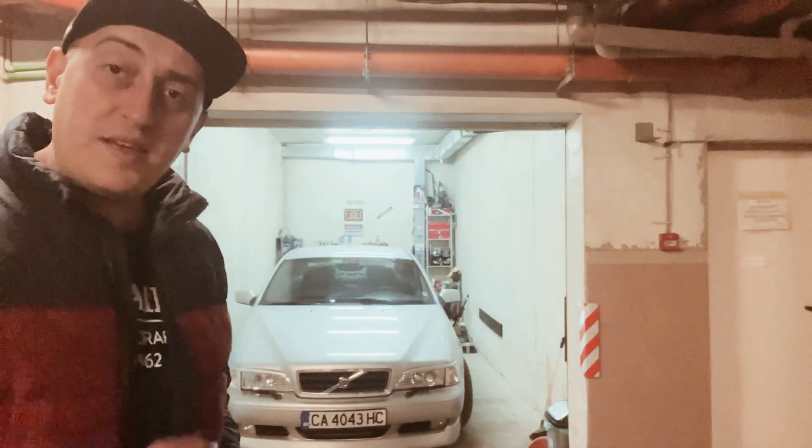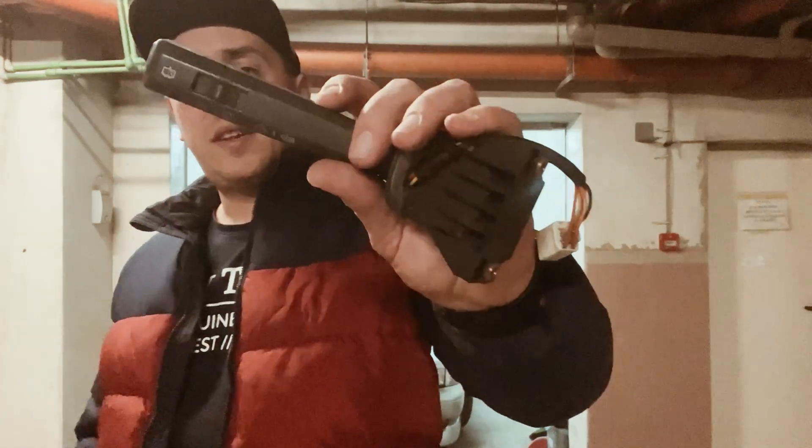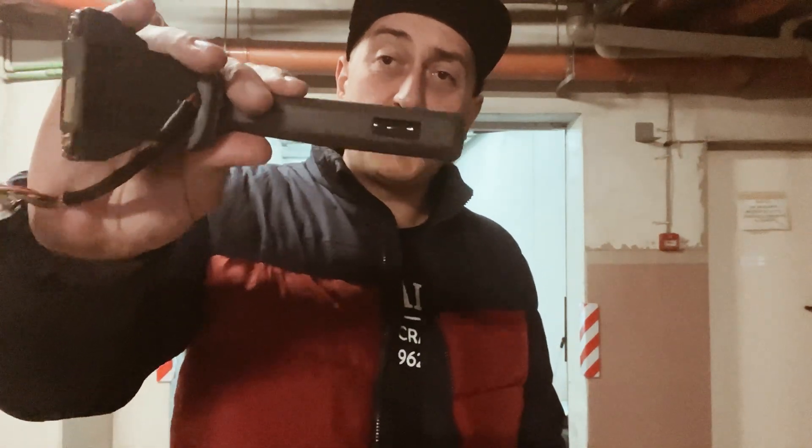What's up everyone, today I'm here at my garage with my C70 P80 platform. I'm going to make a highly requested video — I'm going to turn this wiper switch into this one: a wiper switch with an integrated voltmeter. Let's begin.